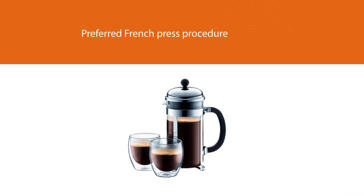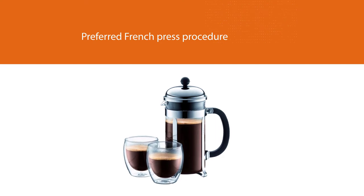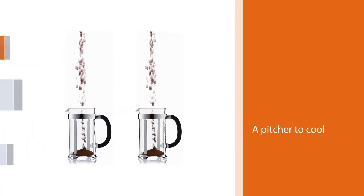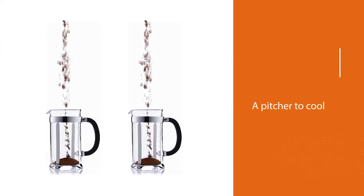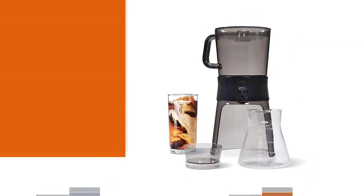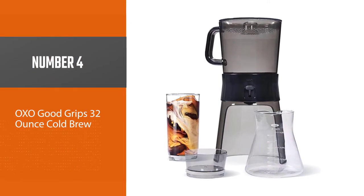It's easy to clean, which may make it a good choice for anyone who wants to just keep moving in the morning. Brew your coffee following your preferred French press procedure and then either pour it into a pitcher to cool or simply let it cool in the press.